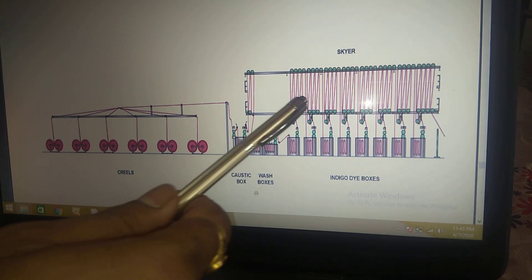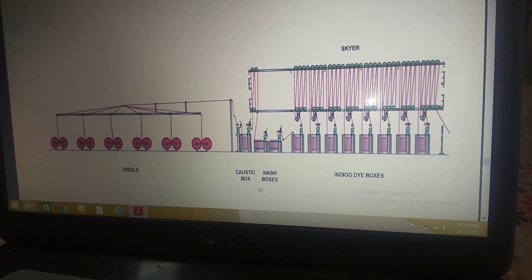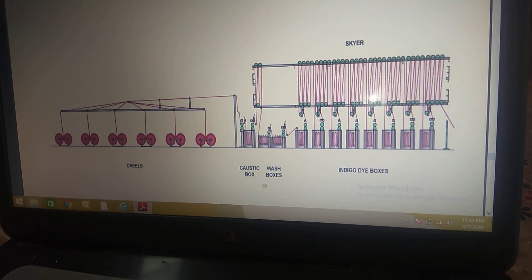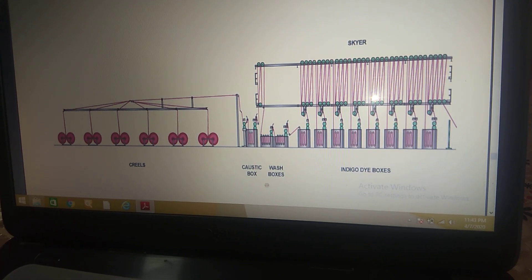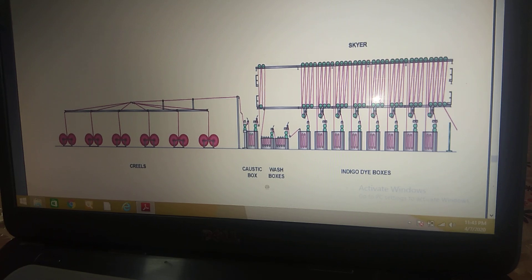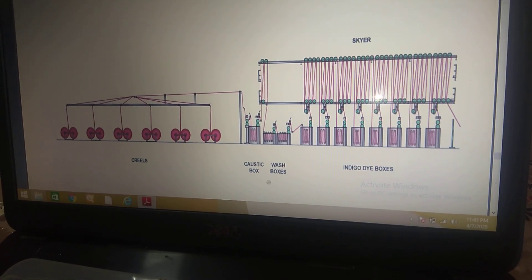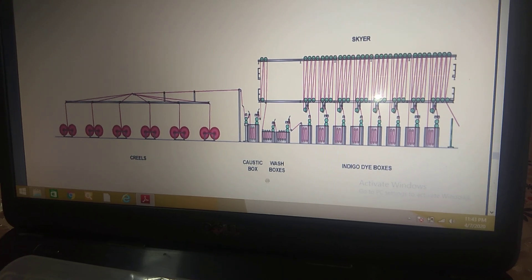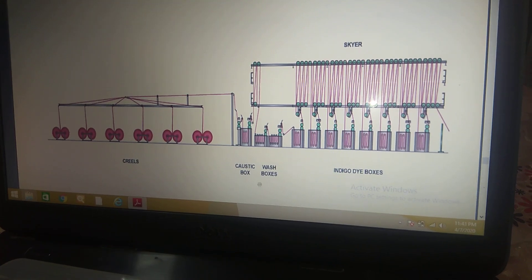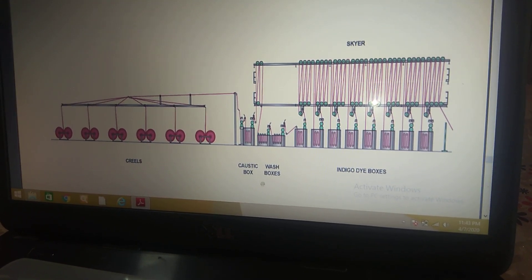This is the skied roller. At the midpoint, the first box is used to wet out the material. In subsequent boxes, the goods are immersed in the leuco-indigo solution for 10 to 30 seconds — this is the dipping time in each box — at a linear speed of about 25 meters per minute.